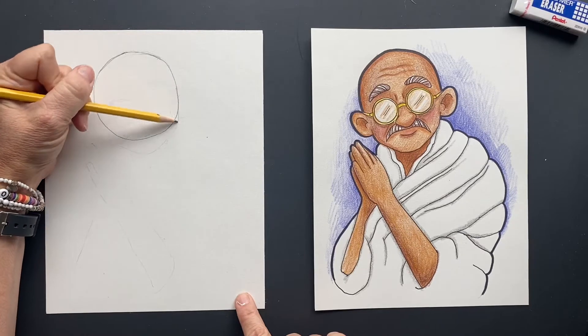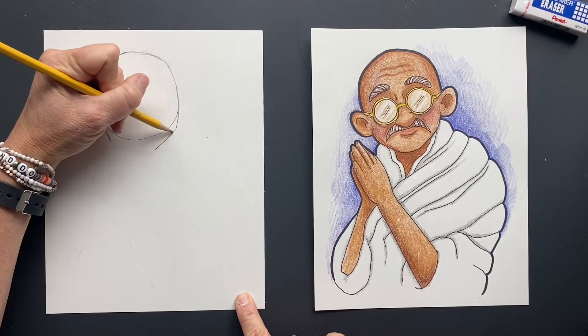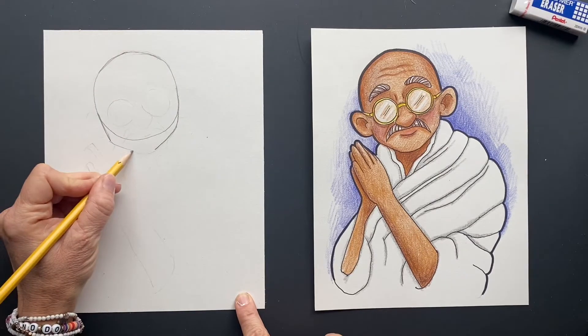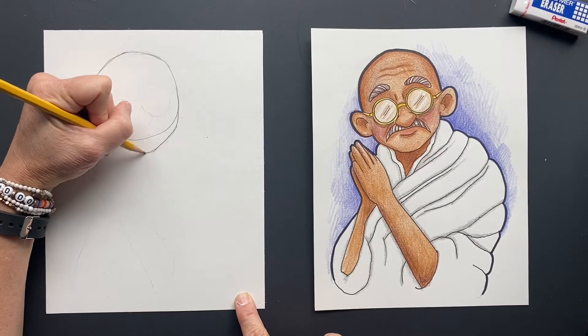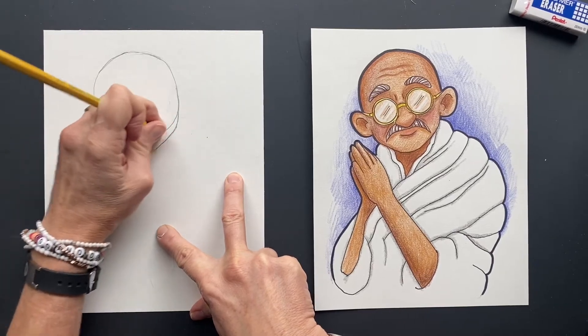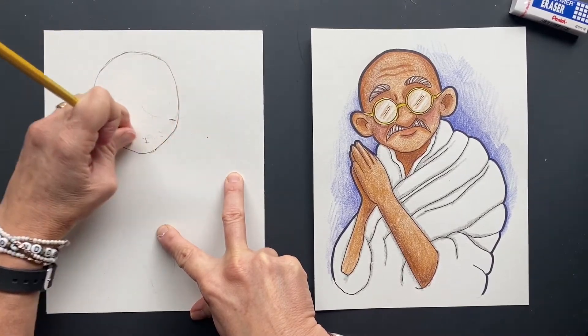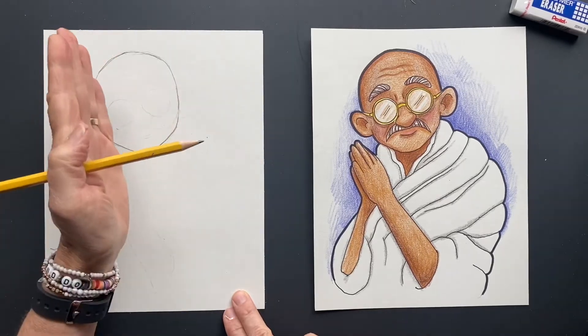Now we're going to do his jawline, so it's going to come down here on both sides. And then we want to go down to his chin. Now we can erase the bottom of that circle. He's looking kind of tilty.